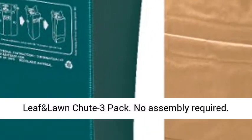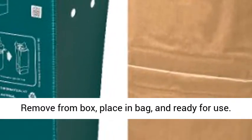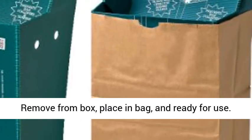LEAF and Lawn Chute 3-Pack. No assembly required. Remove from box, place in bag, and ready for use.